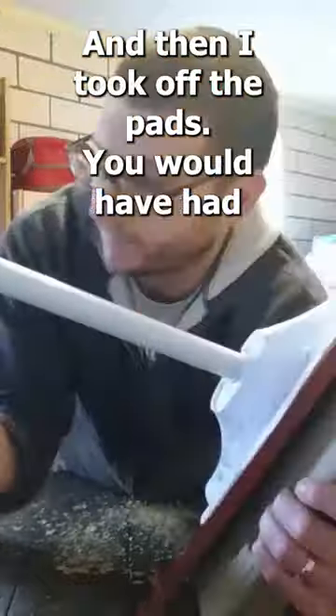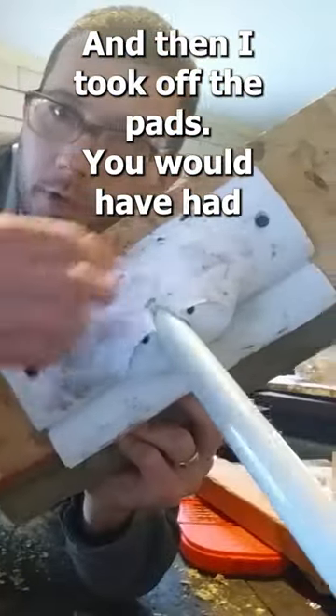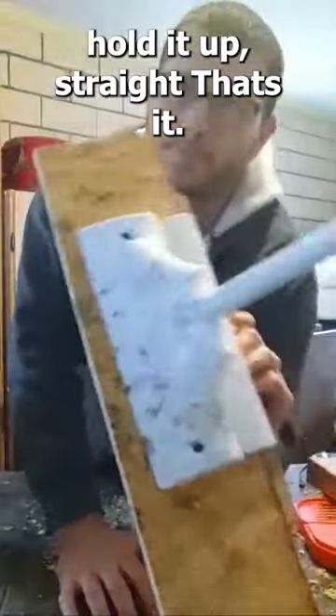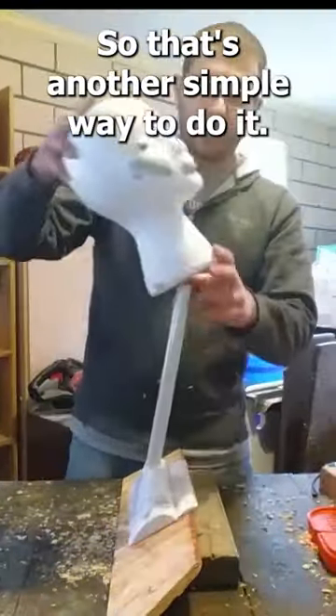All I did was about 12 inches, cut that, and then I took off the pad. Usually the pads screw on right here. Then I just took two screws and put it through two pieces of wood to hold it up straight. That's it. So that's another simple way to do it.